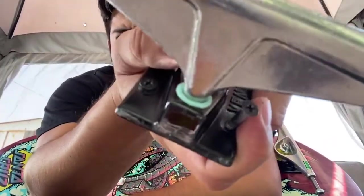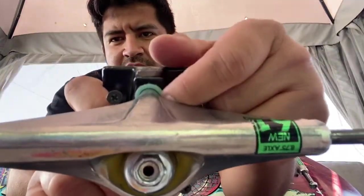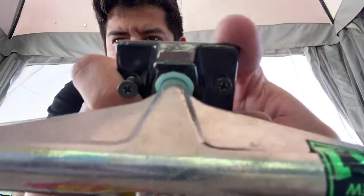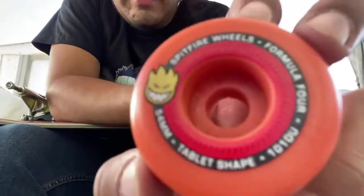Fun fact — I threw some Riptide pivot cups in here. As you can see they're already used. My pivot cups were giving out on my old set, so I just replaced the pivot cup so it would turn better. Look at that — look how nice it looks. It's a nice blue color.